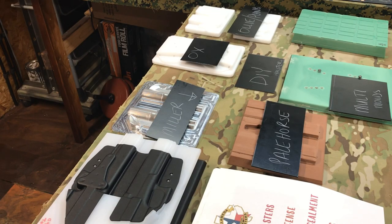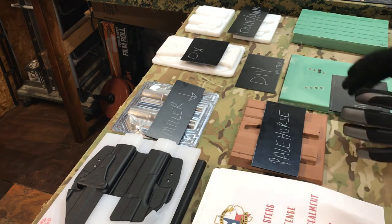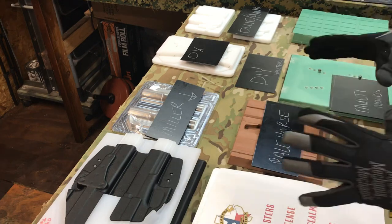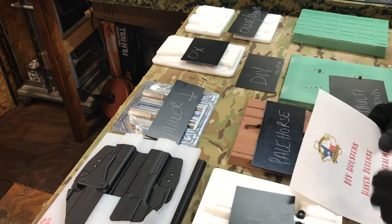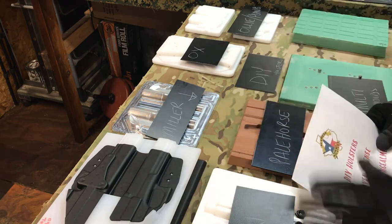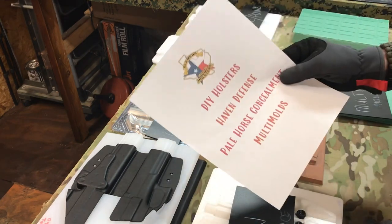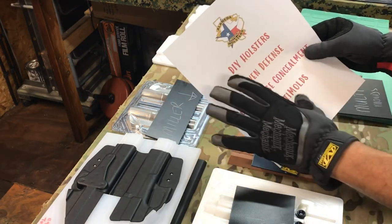Hey guys, Tony with Alameda Holsters. I've been meaning to do this video for my subscribers who wanted me to update this list. We've also had some issues come up regarding split molds. As of October 2020, in my opinion, here are the best companies to get split molds from.